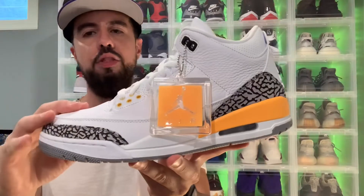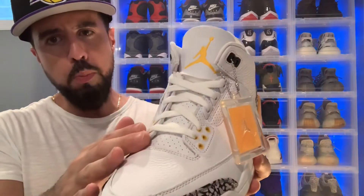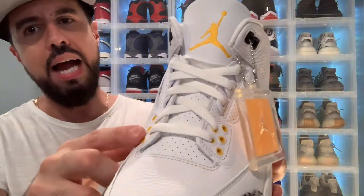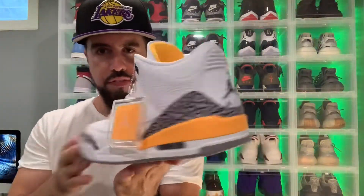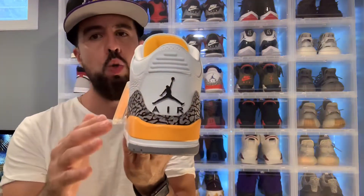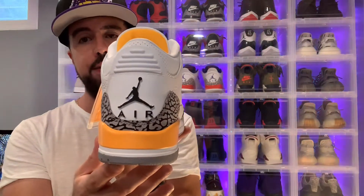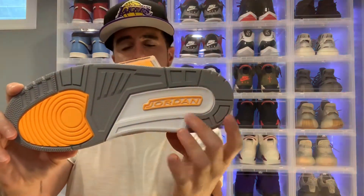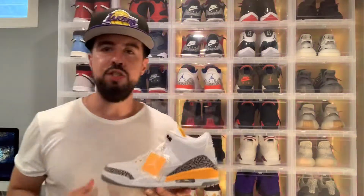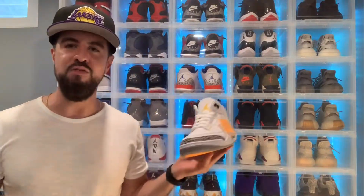Diving right into these, we primarily have a white tumbled leather upper along with the iconic cement gray elephant print on the toe. Moving upwards, we do have hints of laser orange on our eyelids, tag, and a Jordan Jumpman logo. On the back of the shoe, we have elephant print on the lower portion of the heel alongside the Air Jumpman logo in black. Our rubber soles are gray, yellow, and white with Jordan wording. Before I throw these on, make sure you like the video — I do intend to bring more reviews your way.